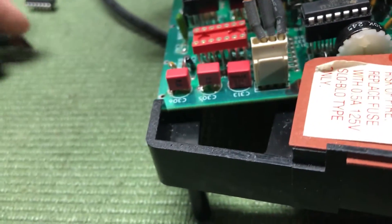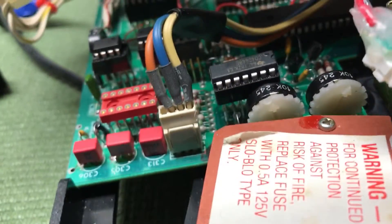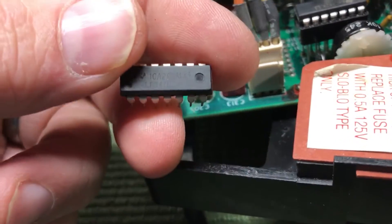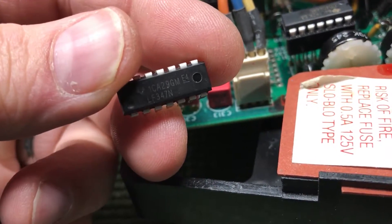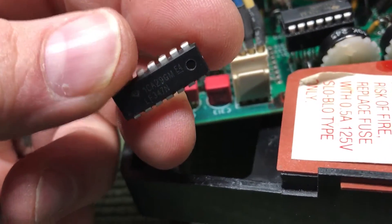If you're fixing one of these, do not order the Texas Instruments quad amplifier — this particular chip will not work. They're rampant on eBay and you'll find them at a good price, and maybe that's why. Avoid the TI LF347N at all costs.